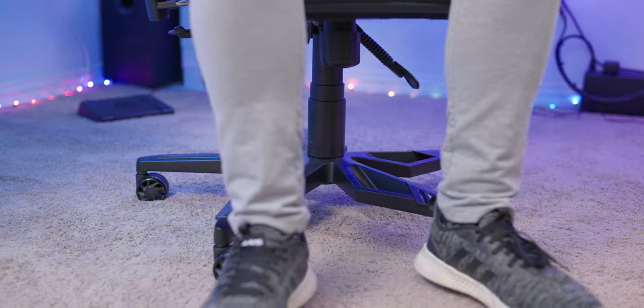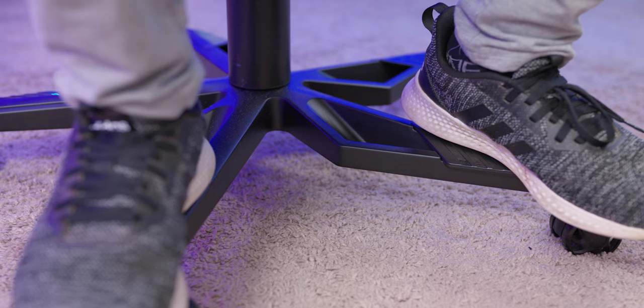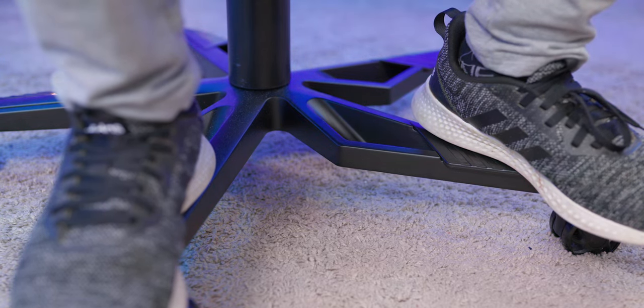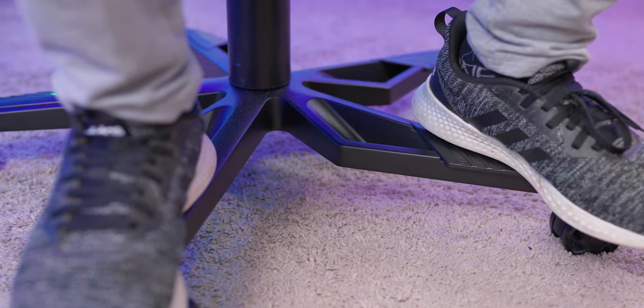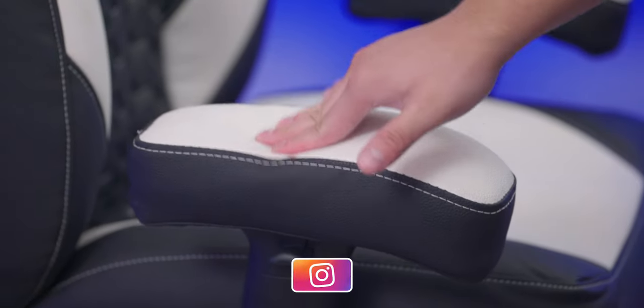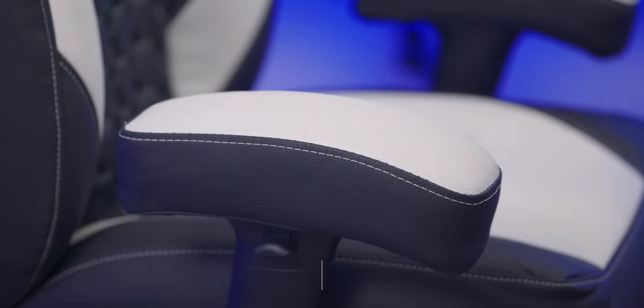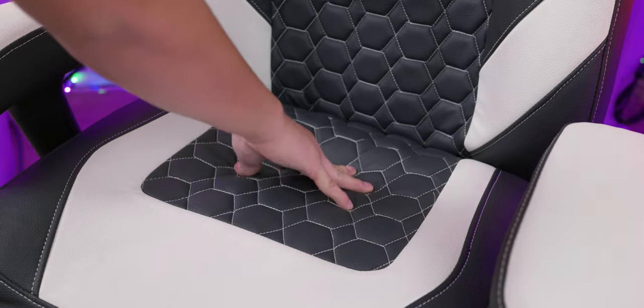I also noticed the chair can go a bit higher than most gaming chairs — I can actually dangle my feet or rest them on the wheelbase comfortably. So if you're as tall as me or taller and have complained about chairs not going high enough, you shouldn't have a problem here. The armrest uses the same material as the backrest with thick memory foam and is one of the most comfortable armrests I've used.